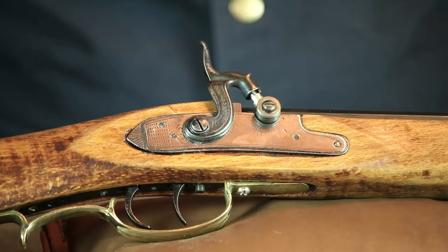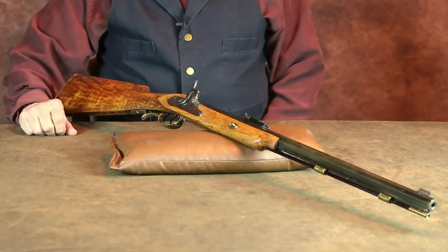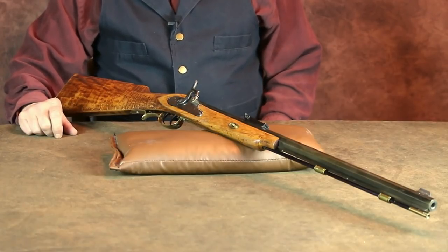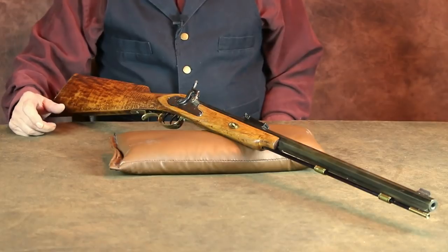Long story short, after my friend's father passed away, my brother somehow wound up with it, but he had no real interest in it and eventually gave it to me. After many years of being in storage, there were of course some parts missing, and it took me a while to hunt down the missing parts.